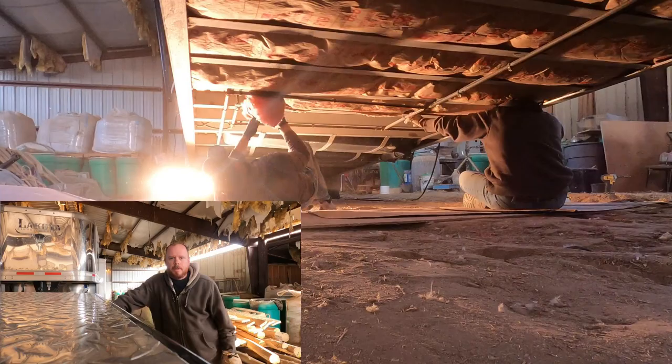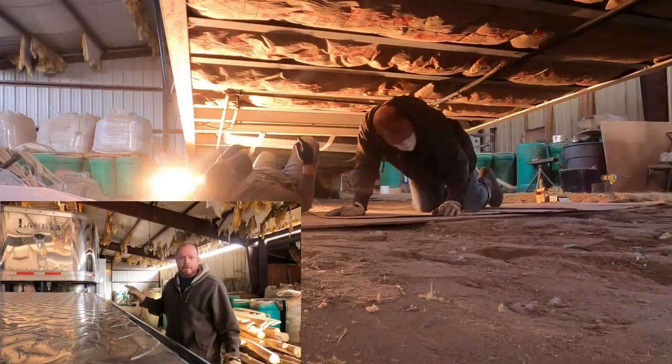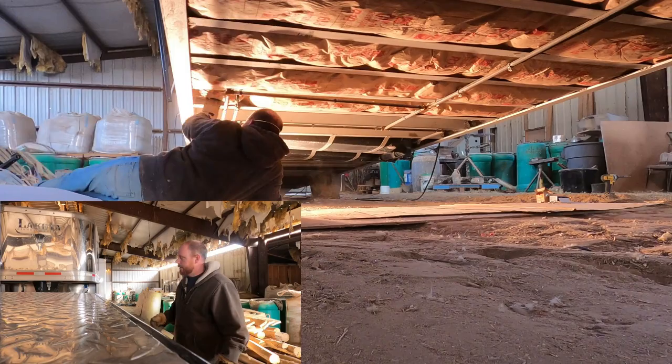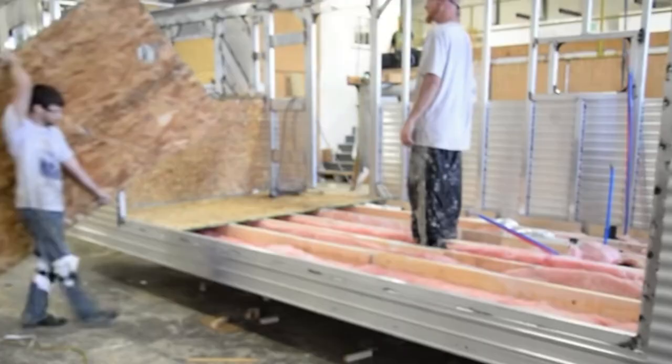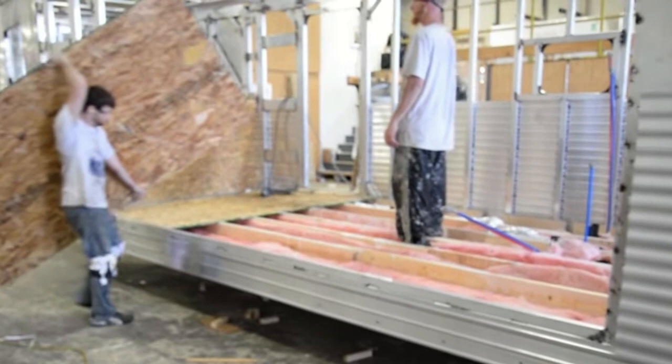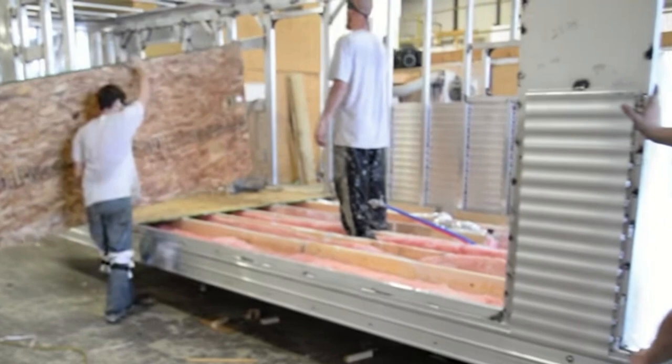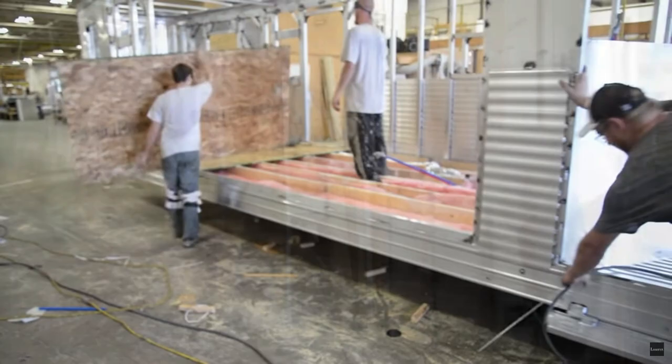Hey guys, welcome back to another Redbeard Outdoors episode. Today my father-in-law and I are going to be insulating the underbelly of the horse trailer. We're doing this because our pipes are freezing and we're living in winter conditions and we need more insulation. Unfortunately, Lakota — I'll try to throw an image up — they have a little bit of insulation in the floor but they run the pipes through there, which is like putting pipes in an exterior wall, which is a no-no.